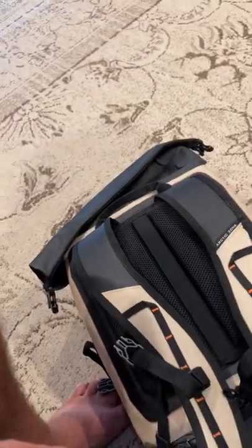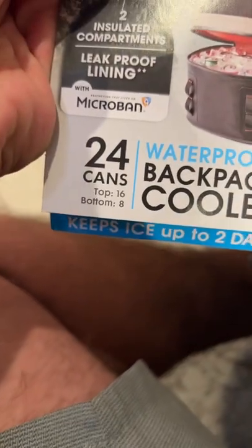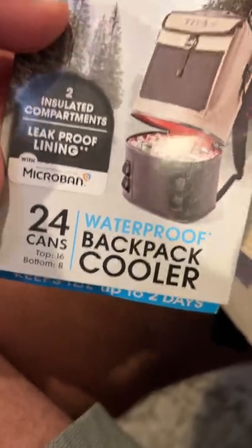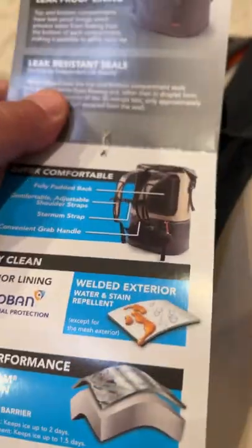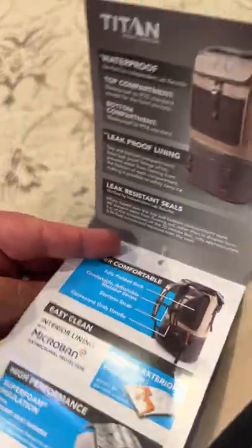I kind of went over them when I was buying, just checking little things like whether it was frayed at all or if any stitching was coming out, but it looked fine. It's advertised to hold 24 cans — 16 up top, eight on the bottom. Or if you don't drink a ton of beer you could fit other things in it, like food. It's tall and not super deep.